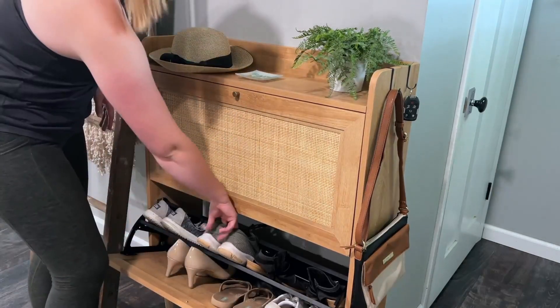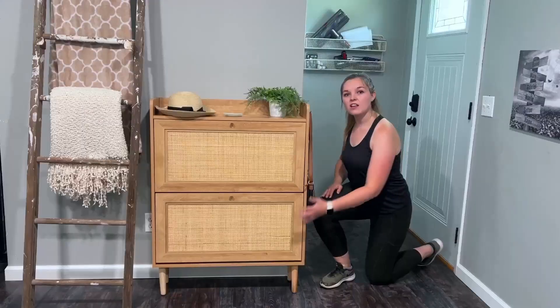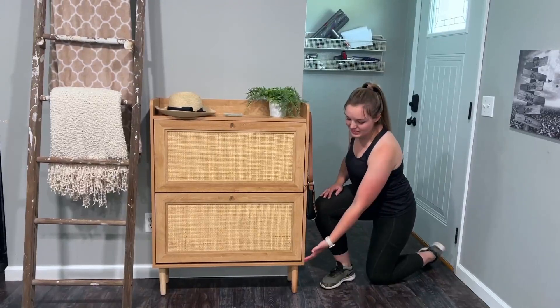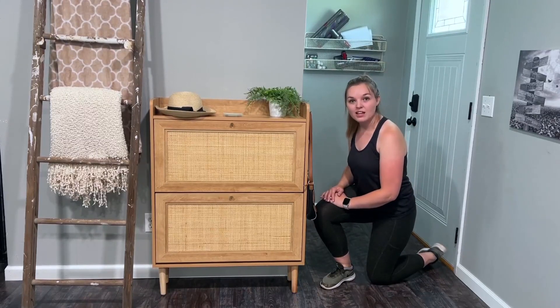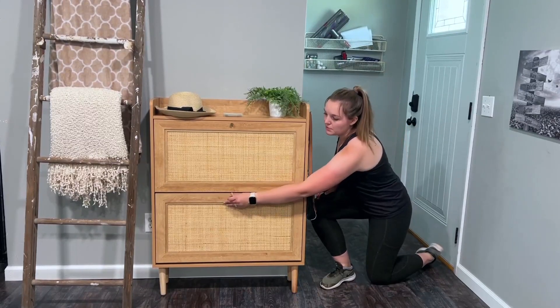It's just so simple and easy to be able to grab your shoes and throw them on. I love the legs on this too — it's nice and light and airy. It just brings your furniture up to a very usable level. You don't have to bend down to pick up your shoes.